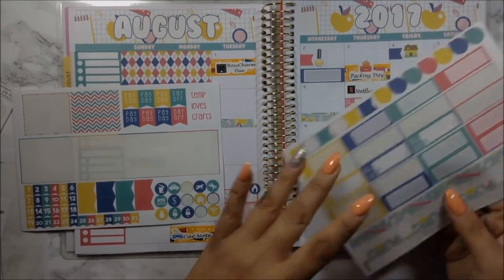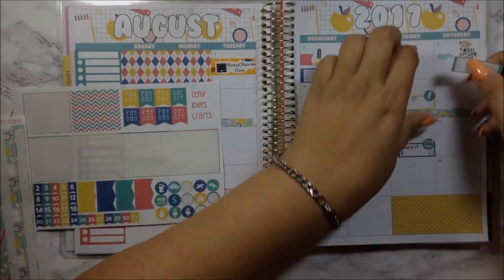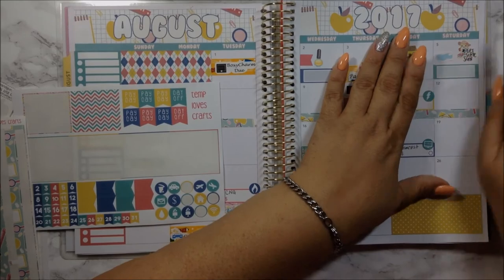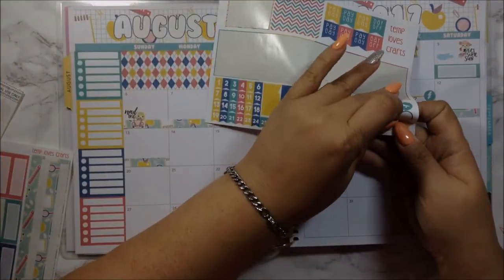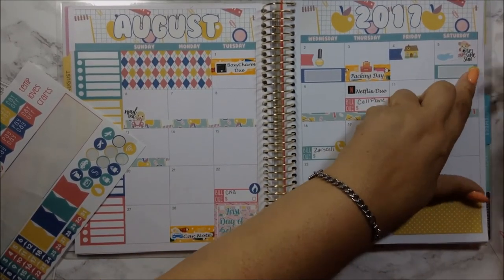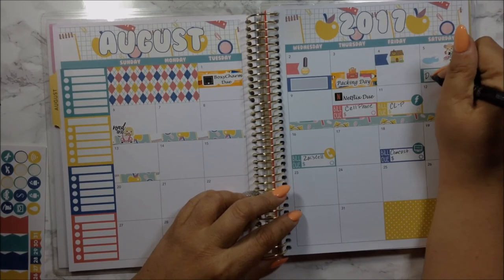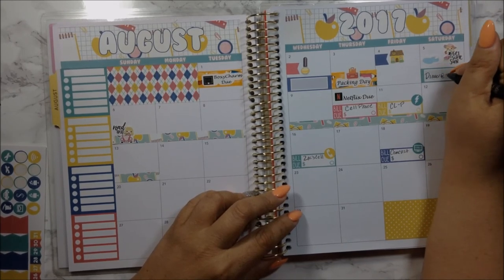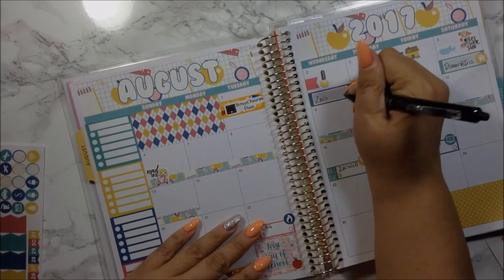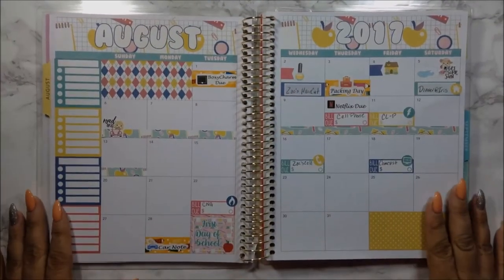I'm going to use the green one. And then I'm going to use this house icon — put it here and go ahead and denote this: dinner at Iris. And then here was Zach's haircut. Okay, so this is it — like I said, it's really boring, nothing but bills.